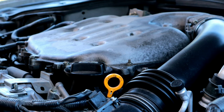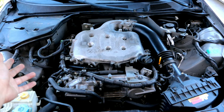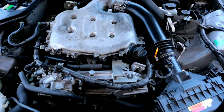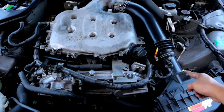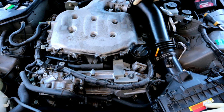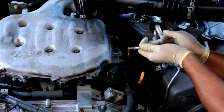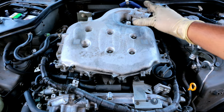The first thing you want to do is disconnect your battery so that you don't mess anything up when you're disconnecting all the electrical connections. Then remove the air intake — there is a clamp and a connection for the mass airflow sensor that you need to remove. Don't forget to disconnect the hose in the back. Once you do that, the air intake should be free.